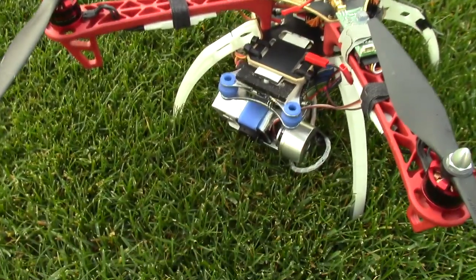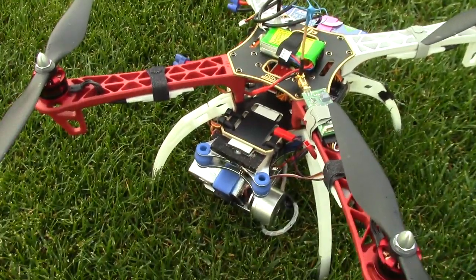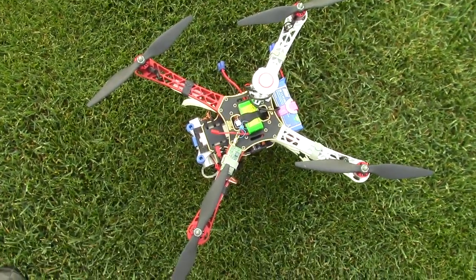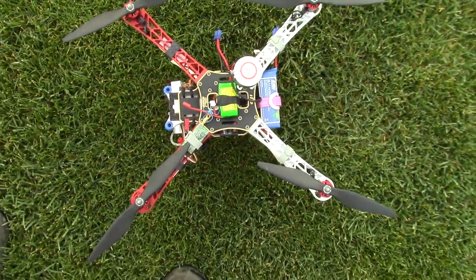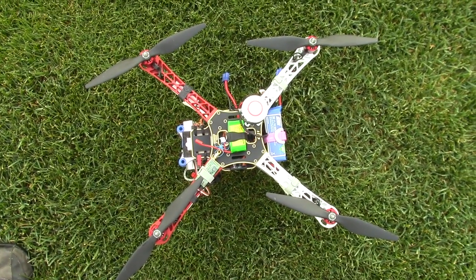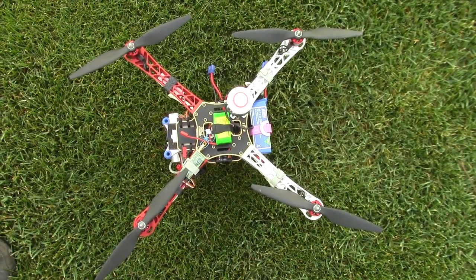My little project here is getting the gimbal — the eBay gimbal — working with the DJI F450. Once again, I put the battery at the back there, hoping that will work as far as balance. I'm gonna give this a shot. Hopefully it doesn't end up in a disaster. All right, let's give it a shot.